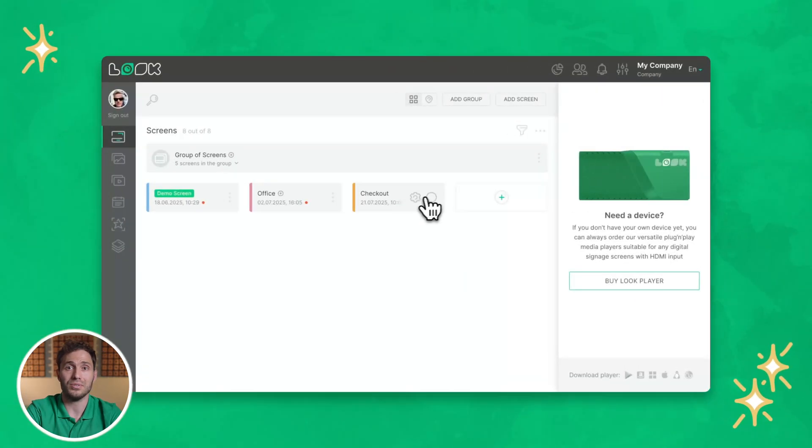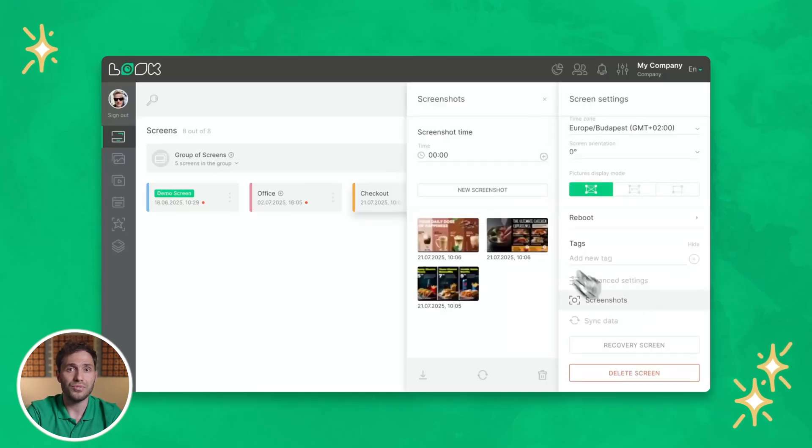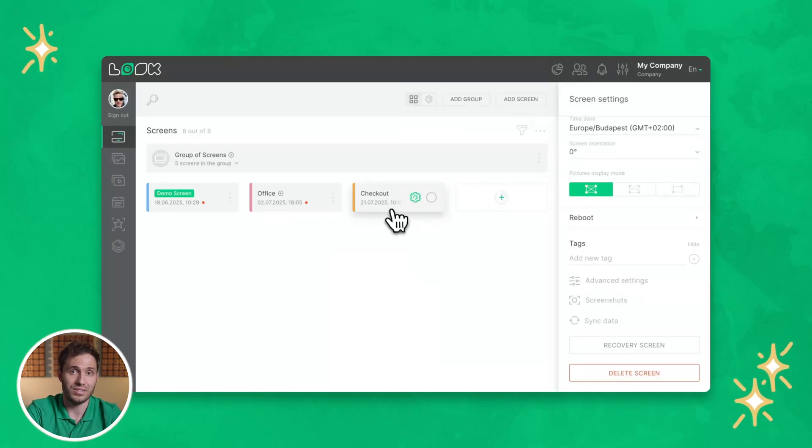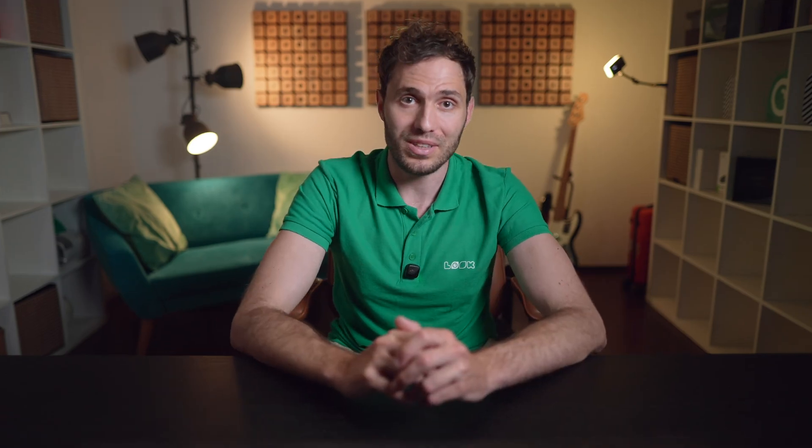And for full control over your digital network, Look's Proof-of-Play features let you track playback logs, see screen status, and get alerts if anything's not working right. So there you have it — everything you need to know to build and run your own digital menu board system from the ground up. It's modern, efficient, and most importantly, it works.